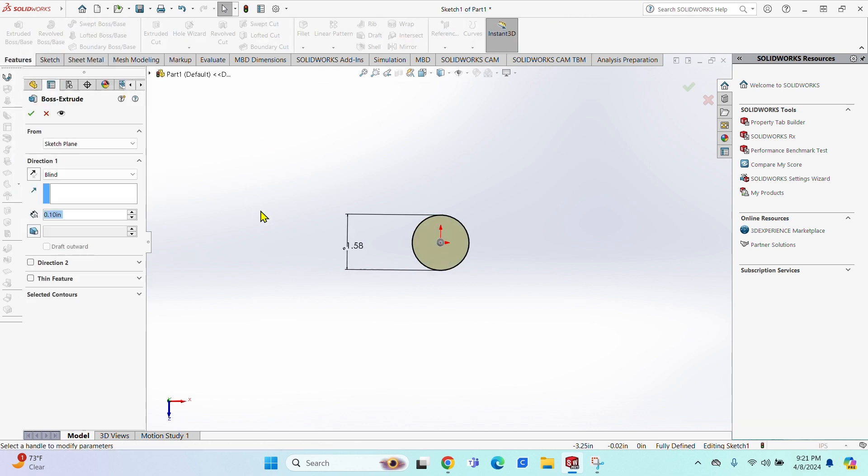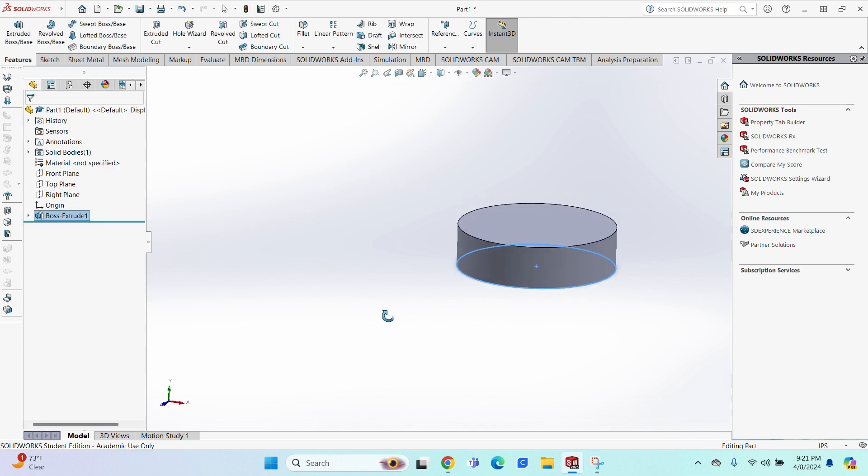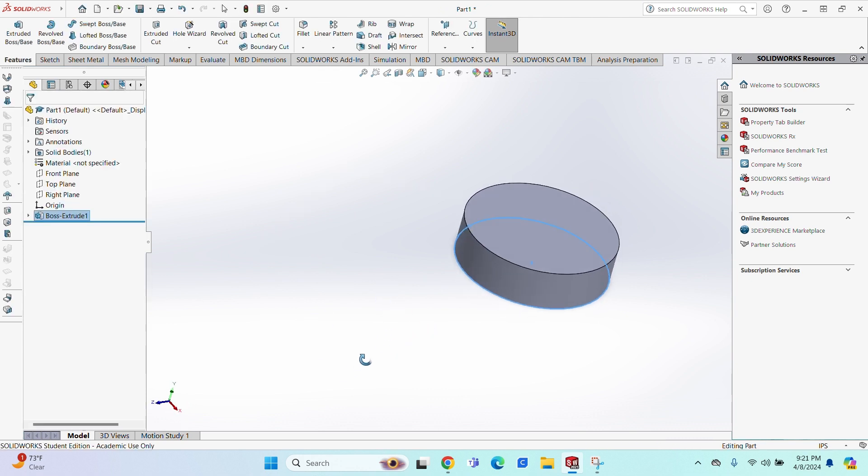Next, you're going to want to do an Extrude Base Boss. The thickness we got for this piece was 0.4365 — enter that and hit the green check mark, and there you have your circular piece.